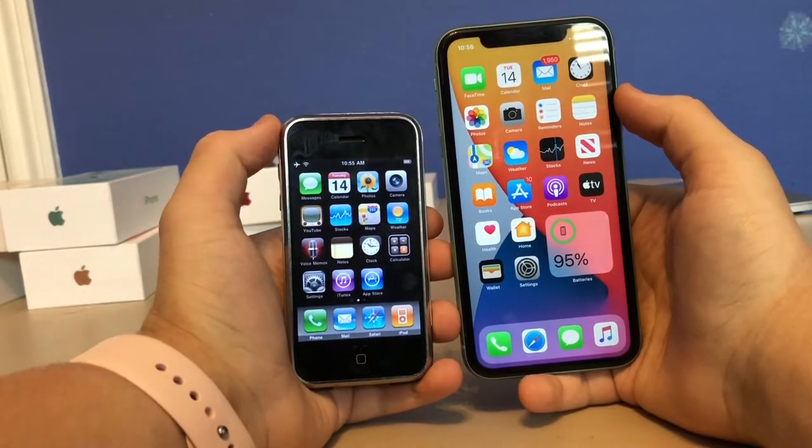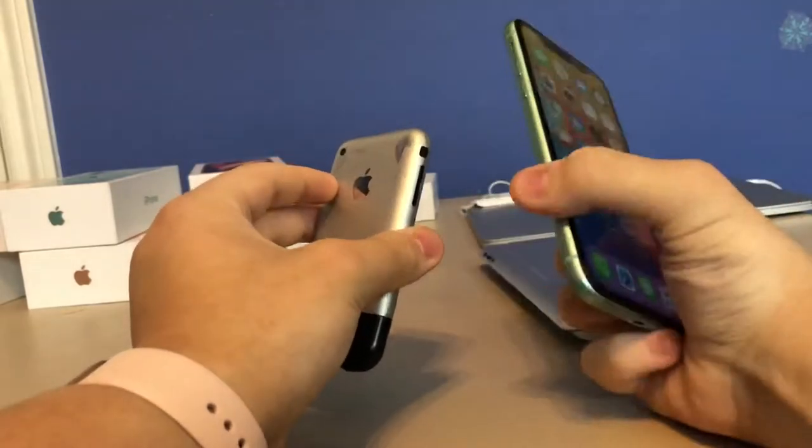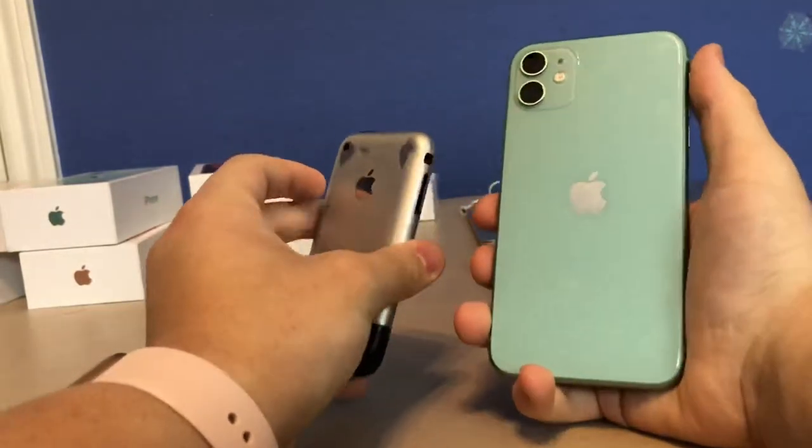What's up guys, it's I with the Pro, and today I'm going to be comparing the iPhone 1st generation, known as the iPhone 2G, and comparing it to the iPhone 11 today, 13 years later.